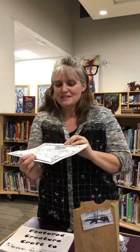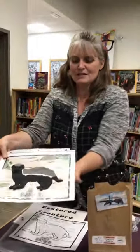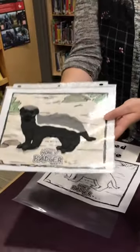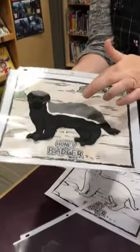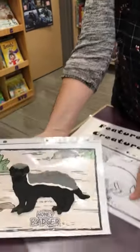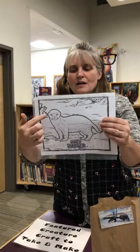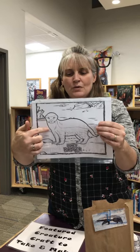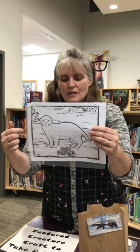So what you're gonna do is you're gonna color the sheet — this is what he's gonna end up looking like. You're gonna color the sheet and then put it in this plastic, and then you're gonna use that clay to make your badger. Once it's colored and in your sheet like that, you're gonna shape your clay around the outline of this badger, and then you're gonna use your toothpick to do some details on it.